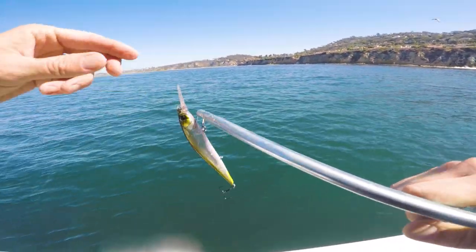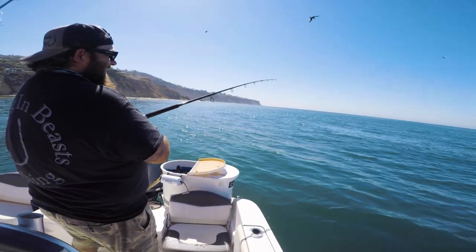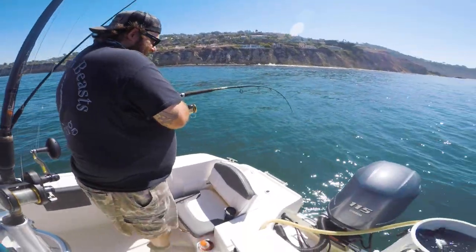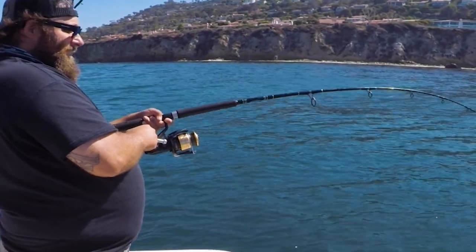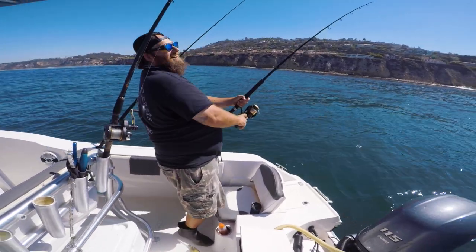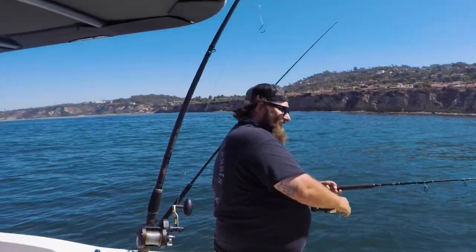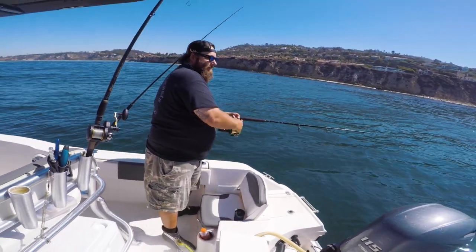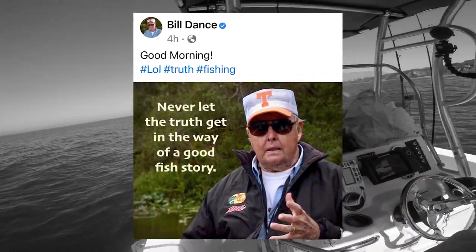Just when the vibes couldn't get high enough, Rob hooked into something big. It might have been a yellowtail — that's definitely not a barracuda. Unfortunately he lost it. We're pretty sure it was a white sea bass or something like that, but hey, we'll call it a yellowtail. As Bill Dance once said, never let the truth get in the way of a good fishing story.